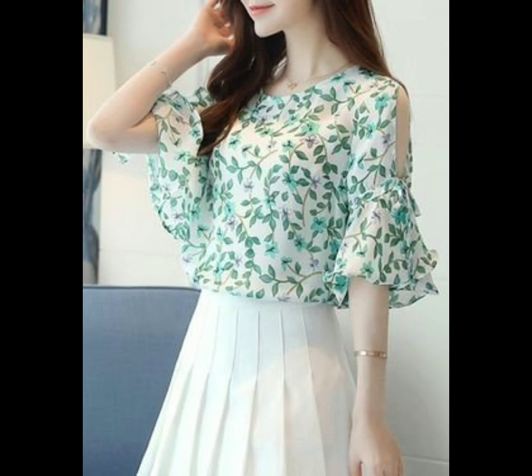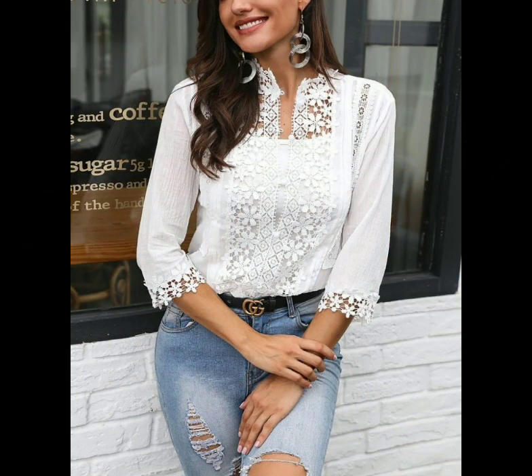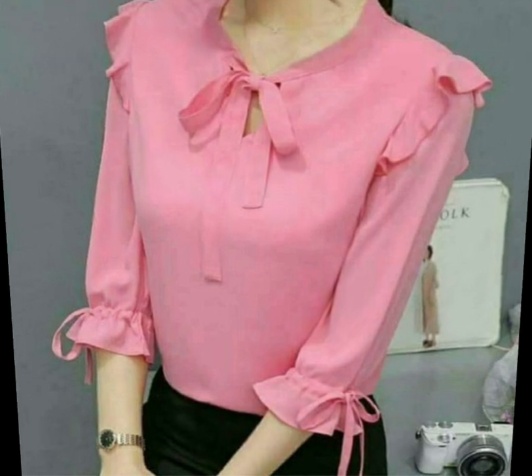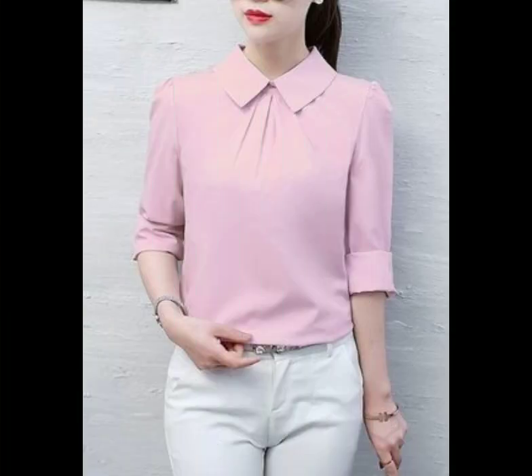اس ویڈیو میں آپ کو بہت ہی پیارے اور زبردست quarter length sleeves کے ڈیزائنز ملیں گے۔ جو لوگ quarter length sleeves پسند کرتے ہیں ان کے لیے اس ویڈیو میں بہت پیاری ڈیزائننگ ہے۔ بلاوس کے لیے اور ڈریسز کے لیے۔ آپ کو ان sleeves پہ notes نظر آئیں گی، laces نظر آئیں گی اور مختلف طرح کی ڈیزائننگ نظر آئے گی۔